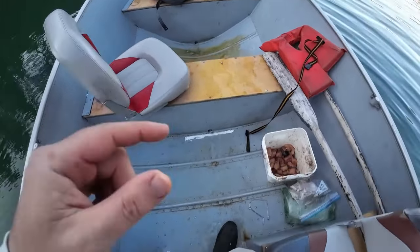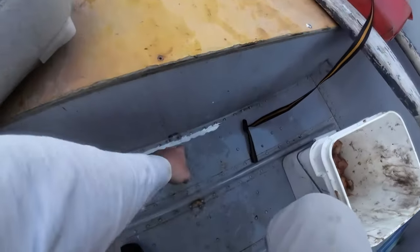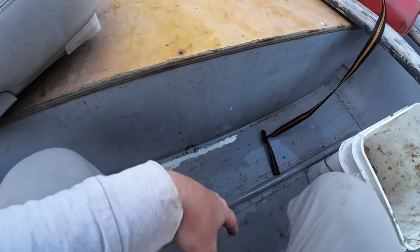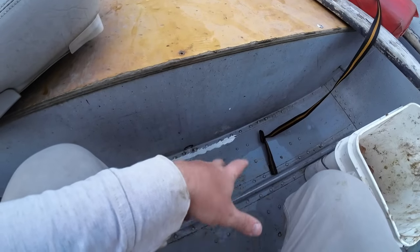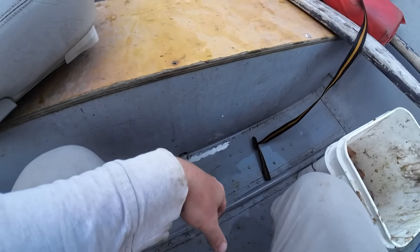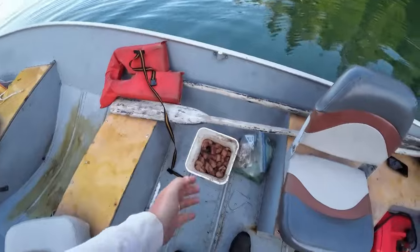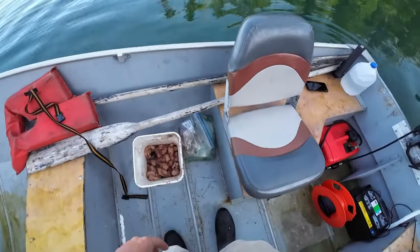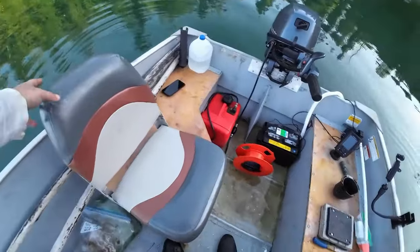It's got some leaks. I've tried to seal it with the marine caulk, but you can see where the pinholes just keep coming out. It kind of is what it is — it's got so many holes at this point. There's a bucket of crab bait there — that's not always there. Here's my seat, the captain's chair.